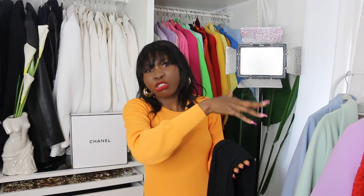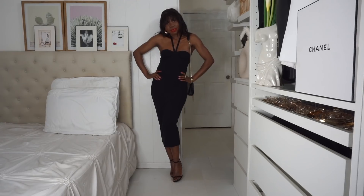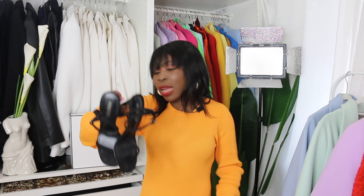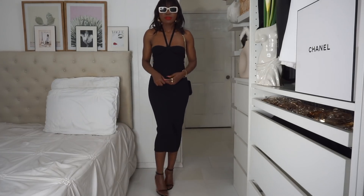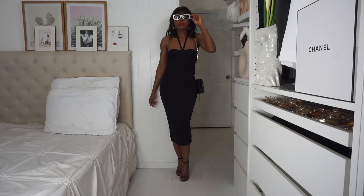For styling, I'm mimicking the model's look but in a more sophisticated way. The model styled it casually with flat sandals, but I'm taking mine in a going-out direction — for a party, outing, or date. I paired it with beautiful heeled sandals from Mango, kept my same crossbody bag, and I have the same gold shade she's wearing. It's magic — it completes the look to perfection.